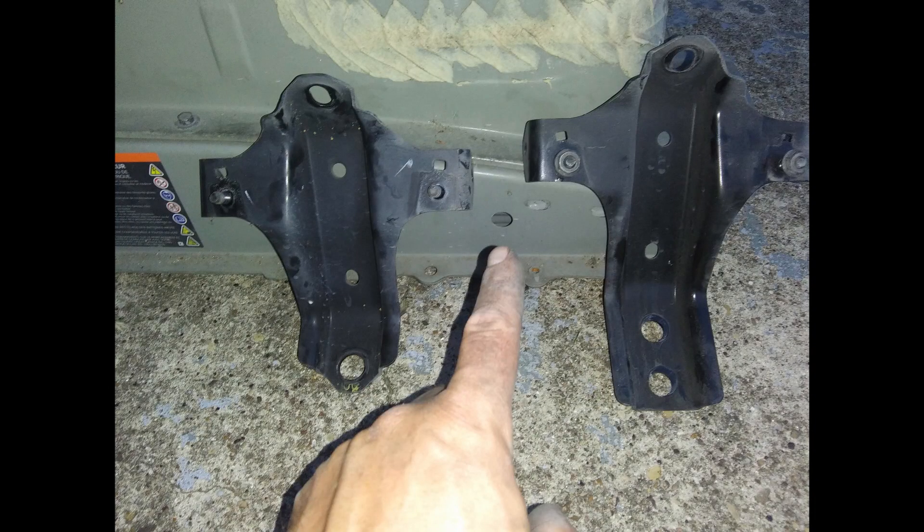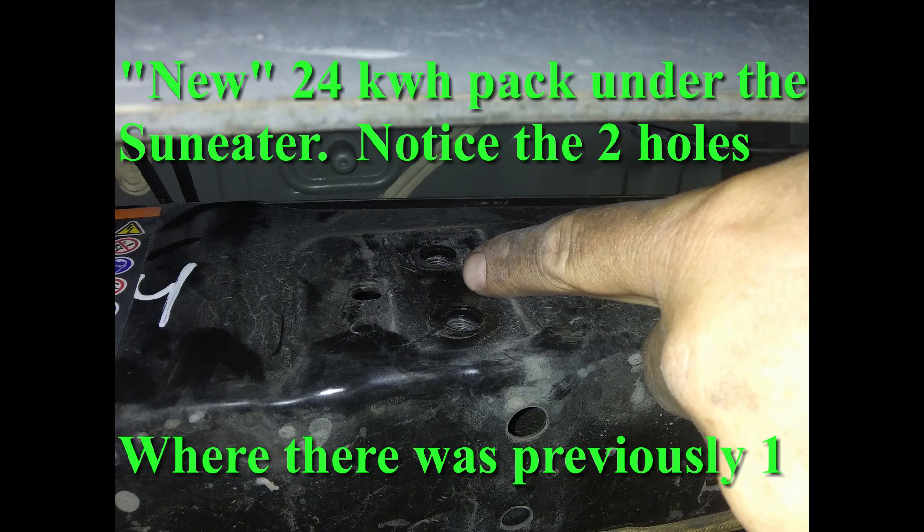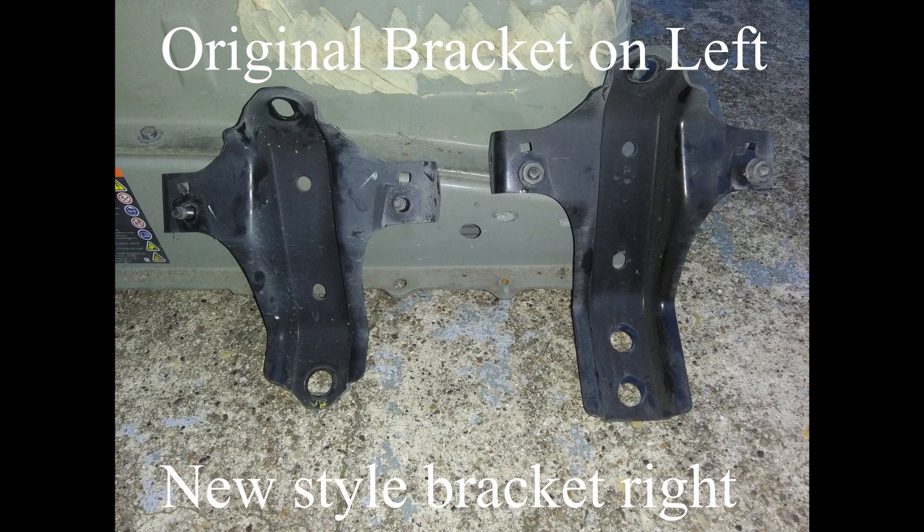The second consideration is that Nissan changed the rear mounting brackets on these cars when they swapped out all the 24-kilowatt-hour batteries through their warranty program. So if you get a new 24-kilowatt-hour battery and the only thing you get is the battery, you're hosed. I'll put pictures up on screen so you can see they switched to two holes in these brackets when they did the battery swaps. You will have to have the new battery brackets to mount your new 24-kilowatt-hour battery in your Leaf, as the updated design has two threaded holes in those rear brackets instead of only one.